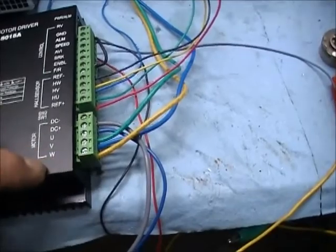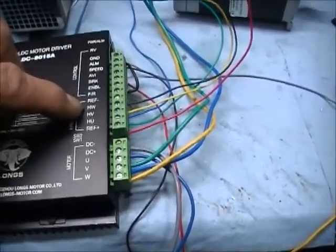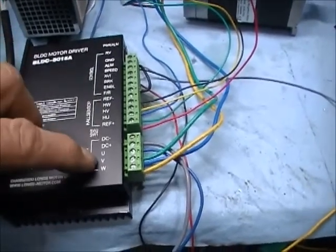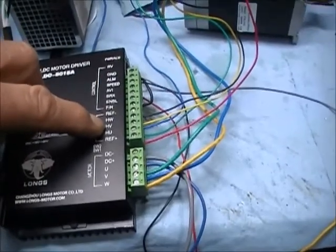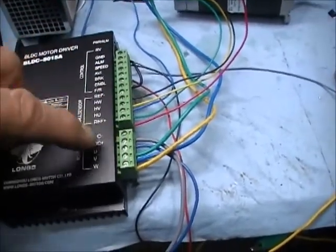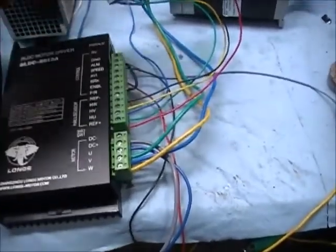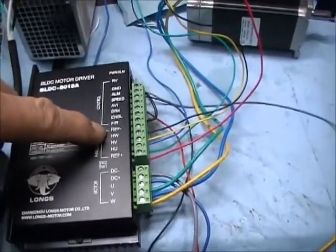Nobody told me this either, but your yellow wire is W on the controller, and the small yellow wire also goes to HW up here — that's the Hall effect sensor inside the motor. Then V is blue and HV, the Hall effect sensor, goes to the blue wire. And then U is green — HU and NU go together the same way. The red wire is the positive wire feeding the motor, and the blue and black wires coming back out are your negative reference wires — the two REF wires.